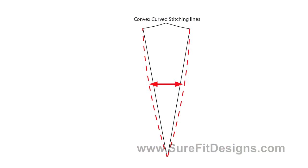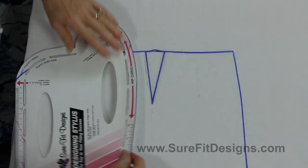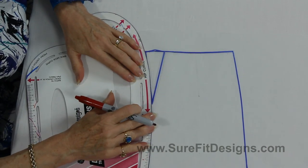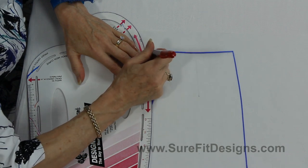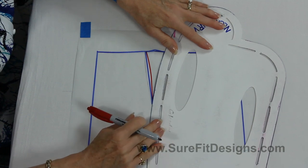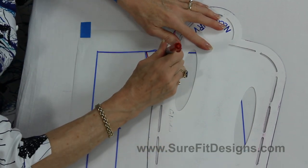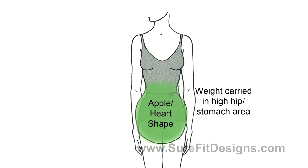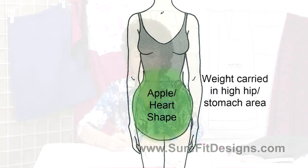You can stitch this dart in a convex or in a concave curve. To remember the difference: concave means it's caving inward. So I'm going to take my designing stylus and cave this dart inward like this — I'm doing this in red so it stands out from the original blue dart. If you are a heart or apple shaped person, then this inward curvature may be most suitable to your body.